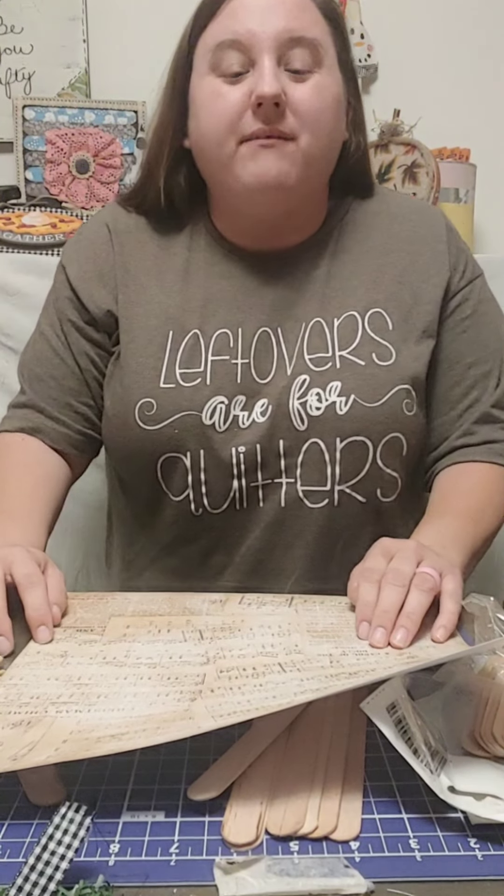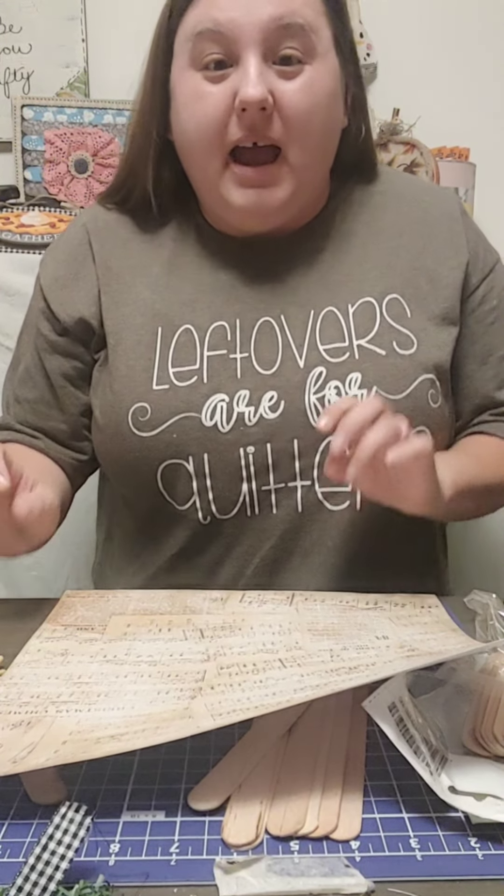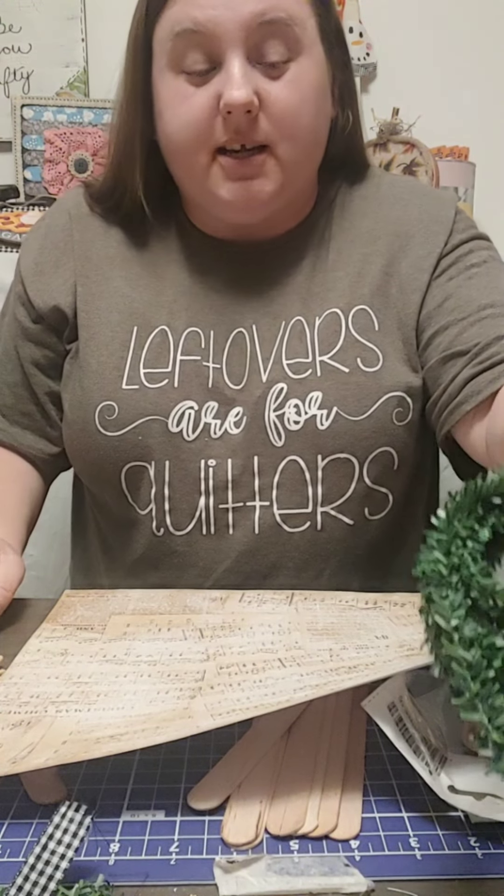Hey y'all, this is your girl Martha from Be You Crafty. I have a quick little ornament we're going to do with popsicle sticks.